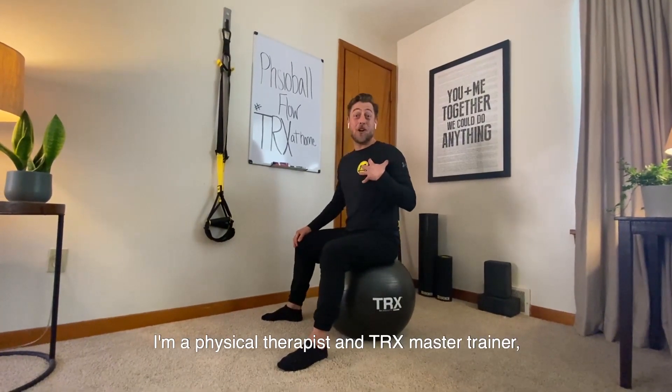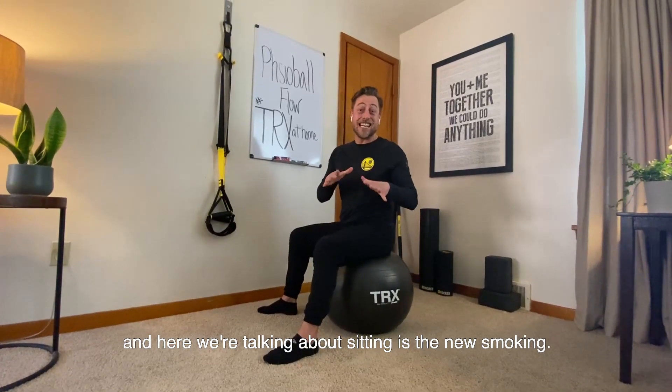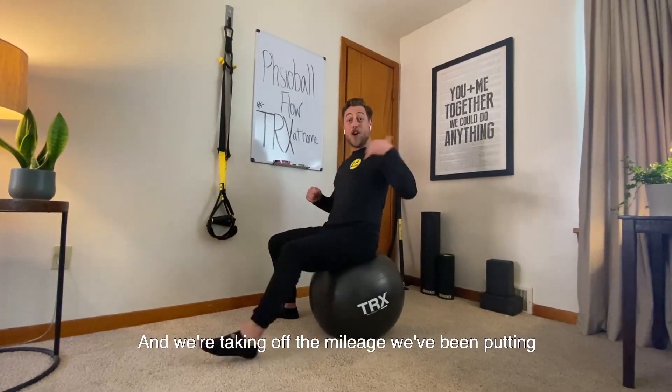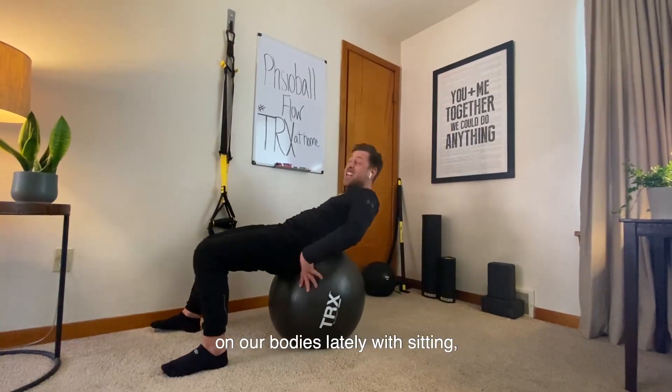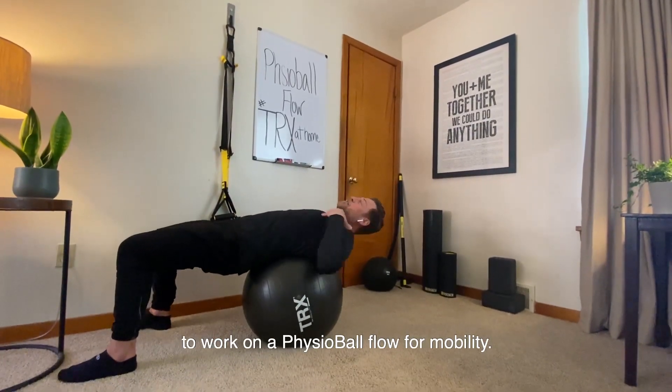Welcome to the TRX Moves of the Week. My name is Chris Nentars. I'm a physical therapist and TRX master trainer. Here we're talking about sitting is the new smoking, and we're taking off the mileage we've been putting on our bodies from sitting. We're going to use a physio ball to work on a physio ball flow for mobility.